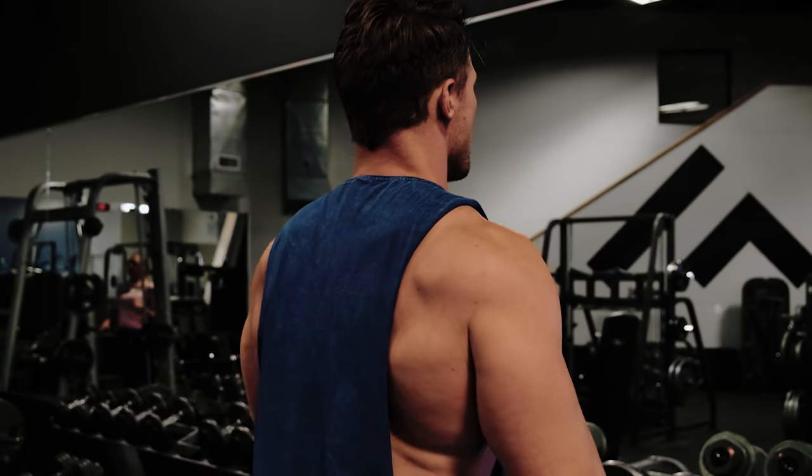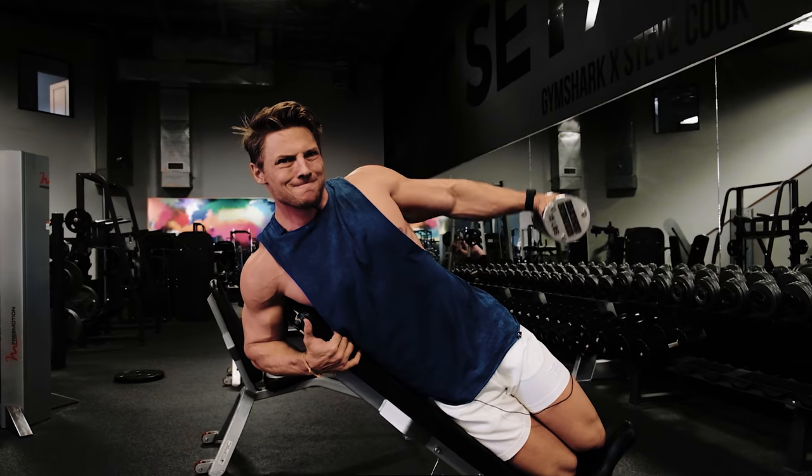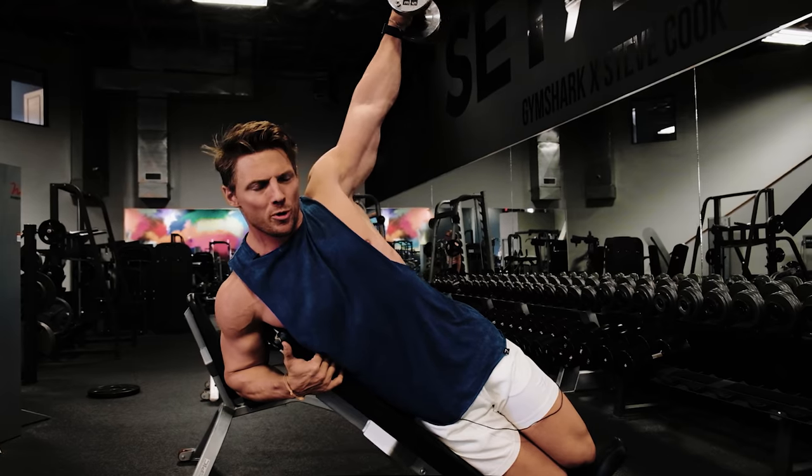Then we get into the lateral movements — seated dumbbell laterals, standing, on a slant with a cable. One of my favorites is doing it on an incline bench because it really provides tension throughout the entire movement as gravity pulls the weight down and the angle at the bottom doesn't allow you to rest. For posterior delts, besides the pal raise, we have a reverse pec deck, a bent-over T-raise, and a wide Smith machine row — all great ways to train.